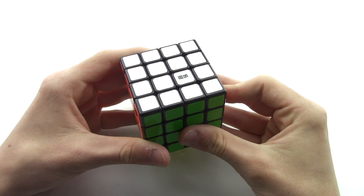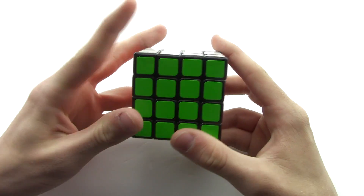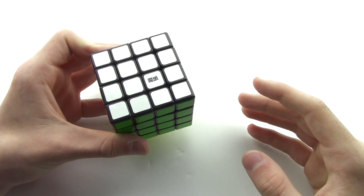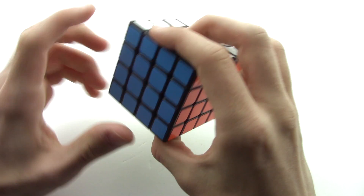Hey guys, what is it? Rubik's Life here. Welcome back to another video. Today I'm going to show you the easiest method for solving these four center pieces on all of the sides of this 4x4 cube.